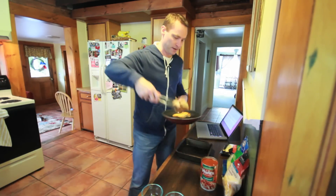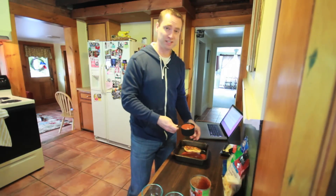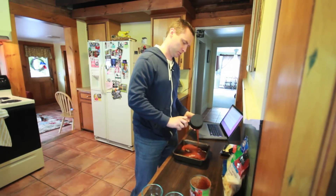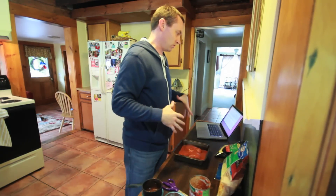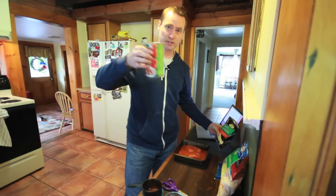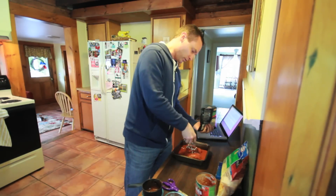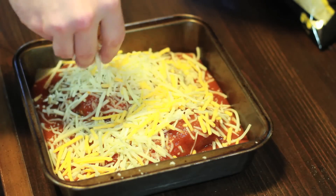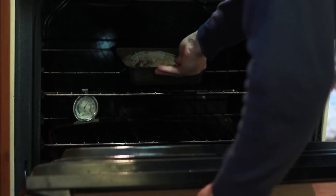Next we're going to place the chicken in a small baking dish — this one is 9 by 9 — and top each piece of chicken with about 1 cup of tomato sauce. I don't care what kind of sauce you use: sauce with vegetables, homemade sauce, oregano, whatever — it doesn't matter. I'm using this sauce because it's what was in the cupboard. Hopefully my wife didn't have plans for it. Next you want to top it with cheese — Parmesan cheese, Italian cheese, mozzarella cheese, or a mixture of cheeses. Bake the chicken at 450 degrees for about 15 to 20 minutes, or until the chicken is cooked all the way through.